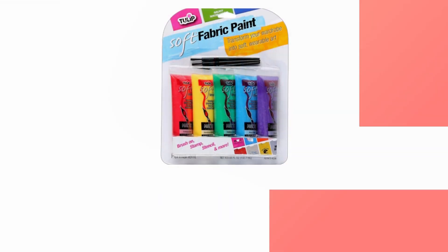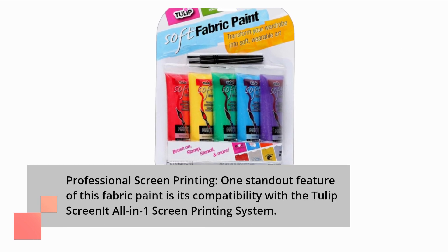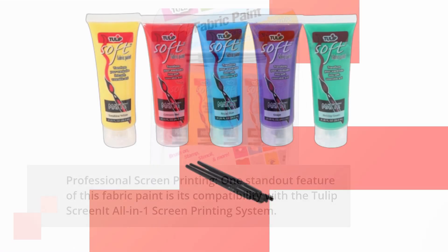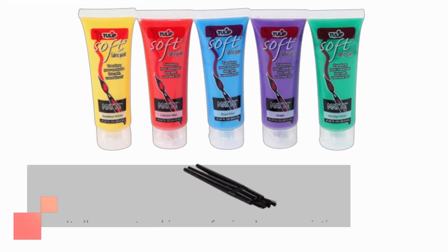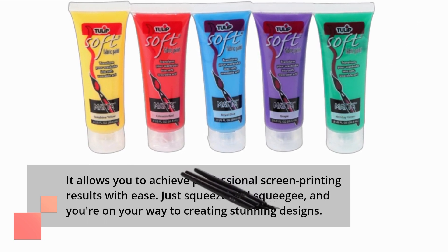One standout feature of this fabric paint is its compatibility with the Tulip Screenit all-in-one screen printing system. It allows you to achieve professional screen printing results with ease. Just squeeze and squeegee, and you're on your way to creating stunning designs.